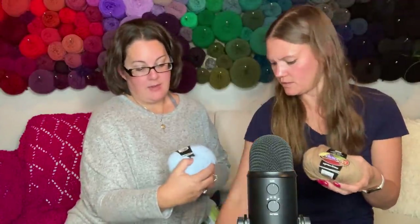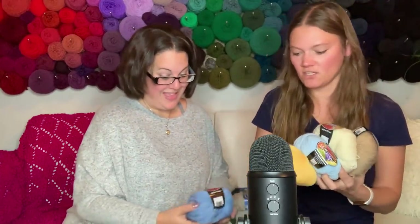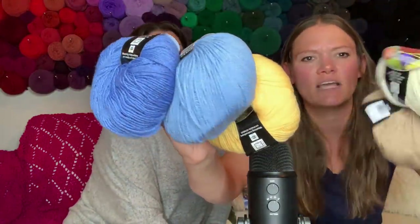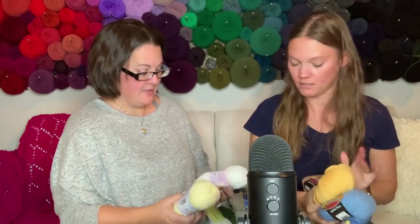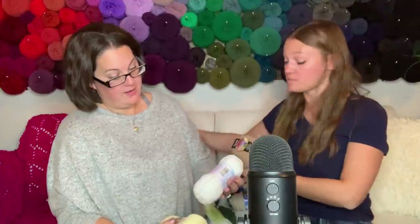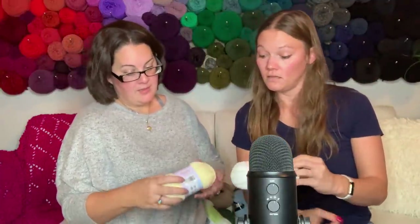Okay, the Mellow Spun Ultra DK - 70% acrylic, 30% nylon, 174 yards, not bad. It's got a good sheen to it, a nice feel. Is there another one? Yes! Oh those blues look nice together. I'm not really a blue person but those blues together - really pretty. That's got a good feel to it.